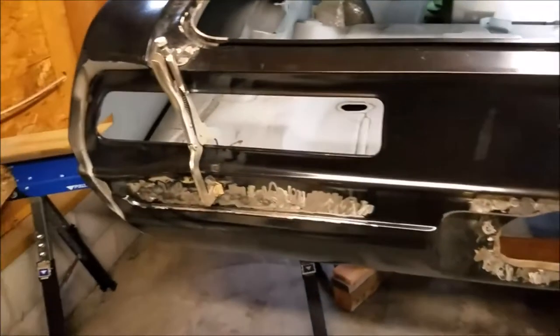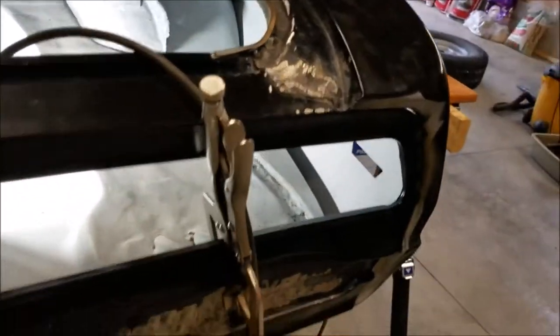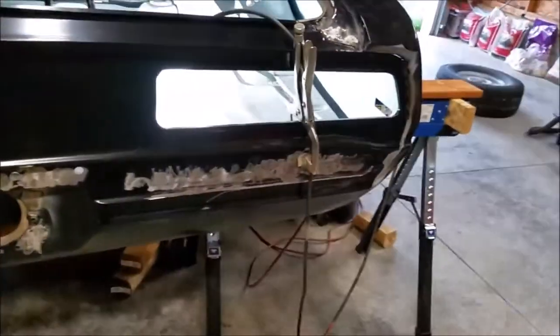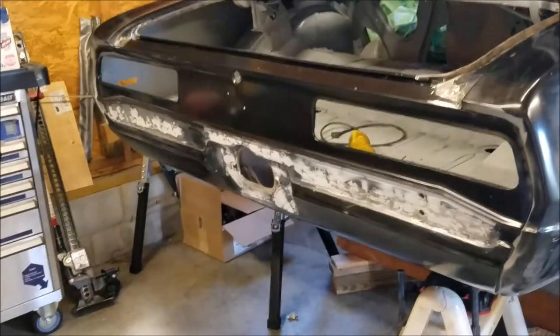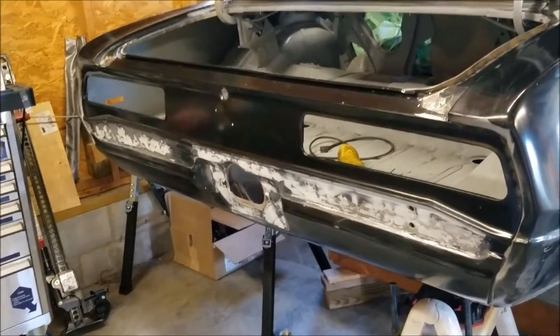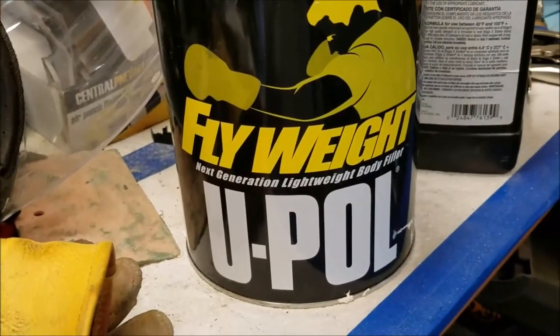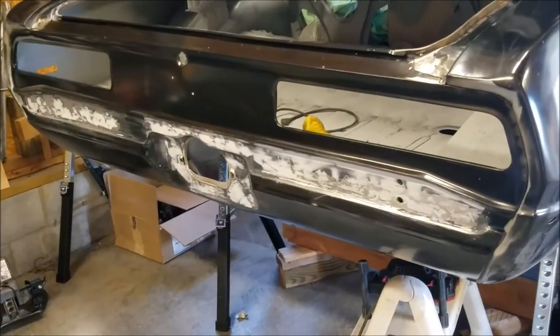I just got done welding the last part — the inside corners of the tail panel. Next step is to clean up the outside and use this lightweight body filler. I've never used it before, but it's just to smooth it out and give it a smooth appearance.